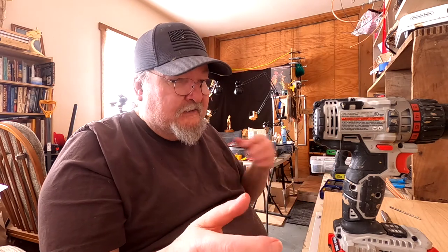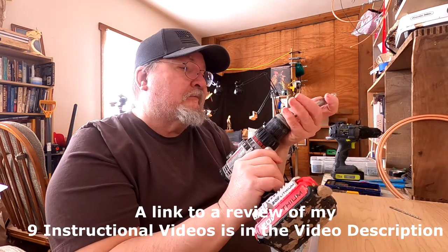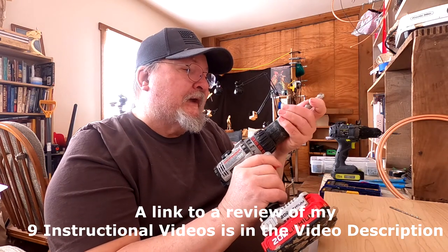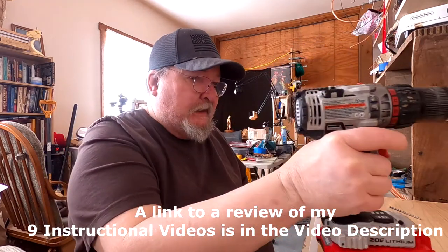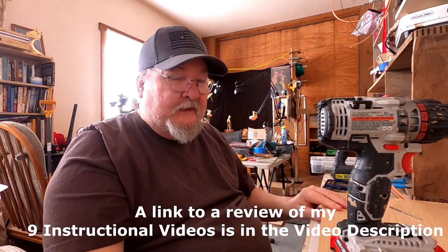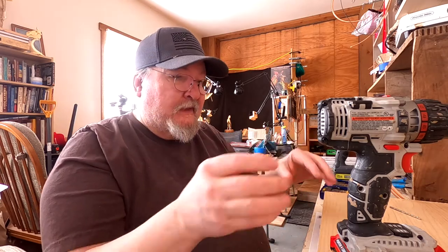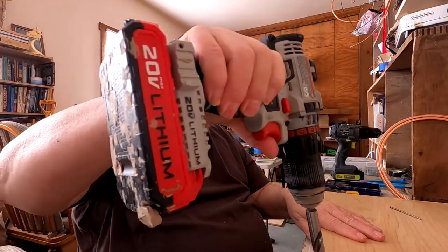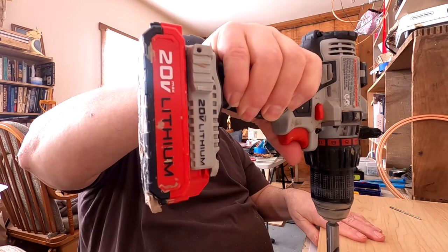I'd show you what I was doing, but I cover this on my instructional video that you can get on Vimeo with a password. It's a streaming video that shows how to make armatures for a dog, a horse, and a human.